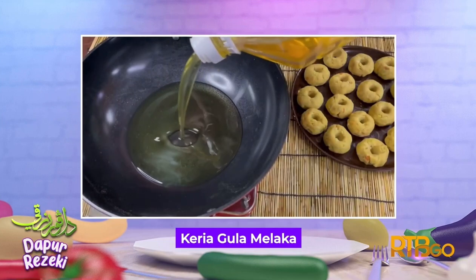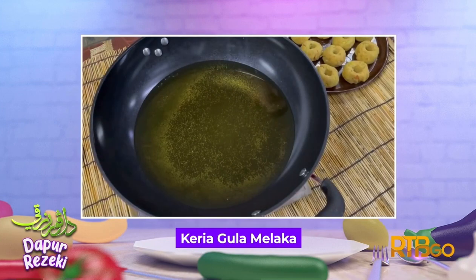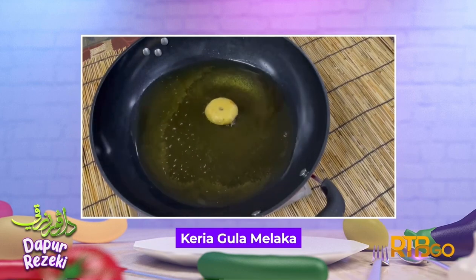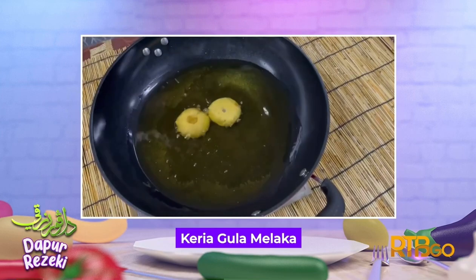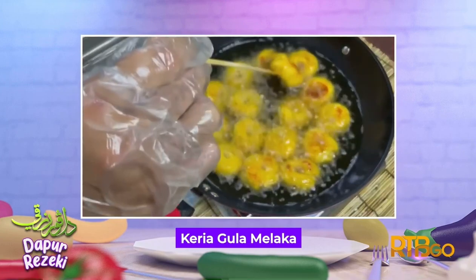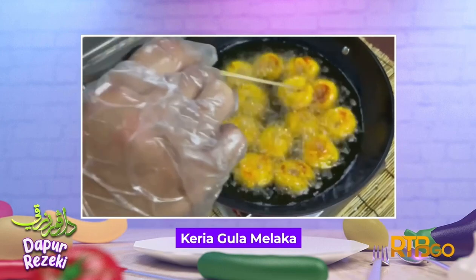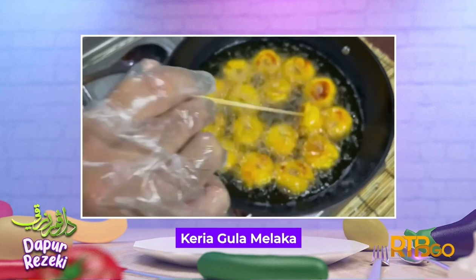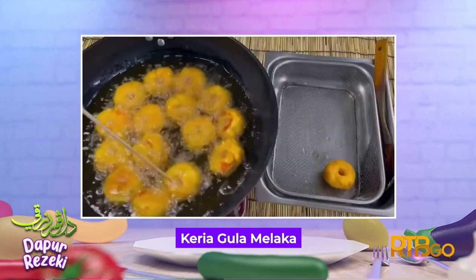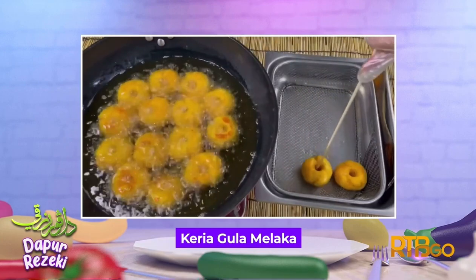Sediakan minyak di dalam kuali untuk proses menggoreng. Setelah minyak panas, masukkan doh keria satu persatu. Kacau dan terbalikkan keria sekali-sekala agar keria masak merata. Apabila keria masak, angkat satu persatu dan ketepikan.